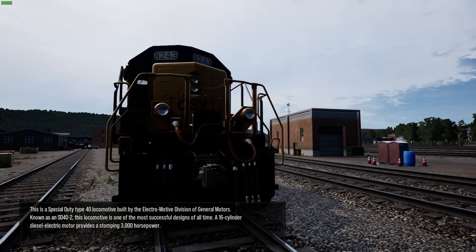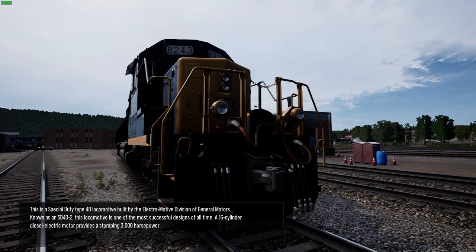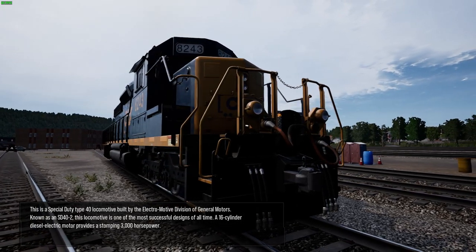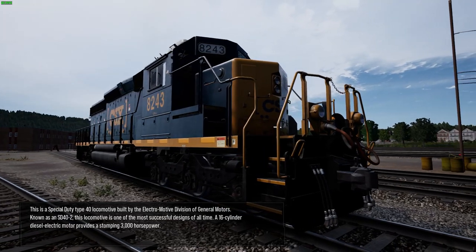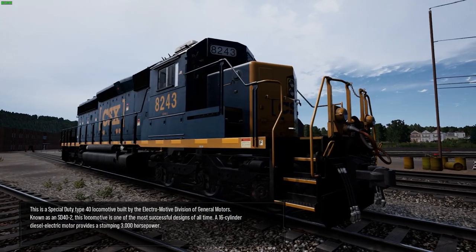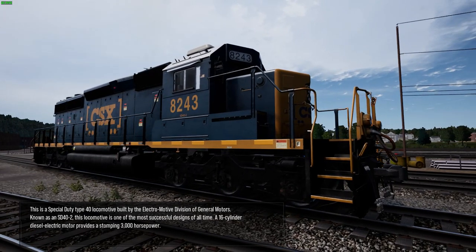This is a special-duty Type 40 locomotive built by the Electromotive Division of General Motors. Known as an SD40-2, this locomotive is one of the most successful designs of all time. A 16-cylinder diesel-electric motor provides a stomping 3,000 horsepower.